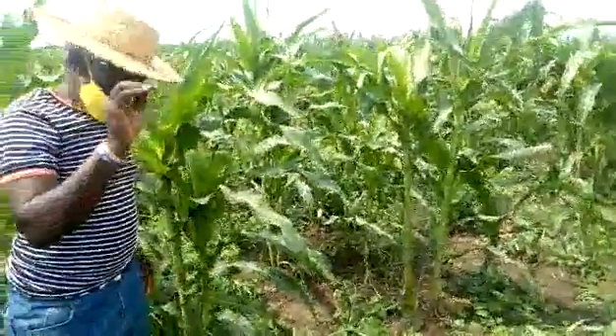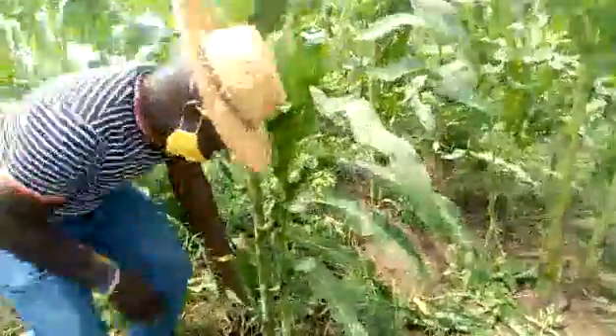We poured urine just on the ground here, just pouring urine on this surface, just near the plant.